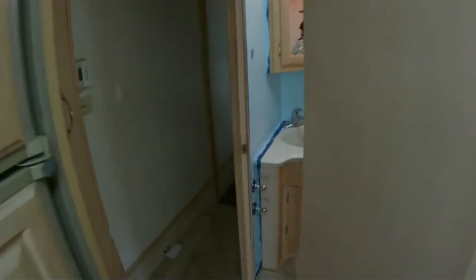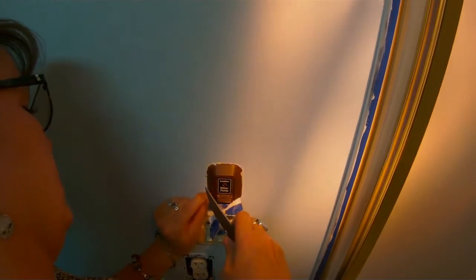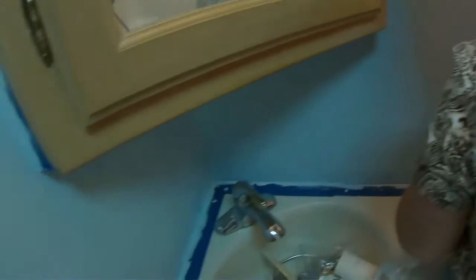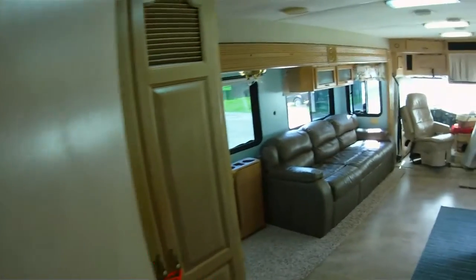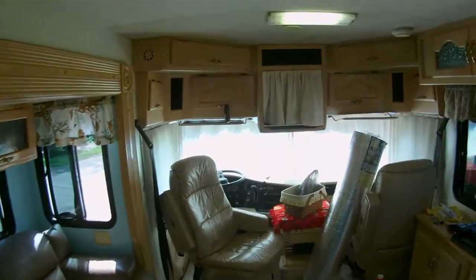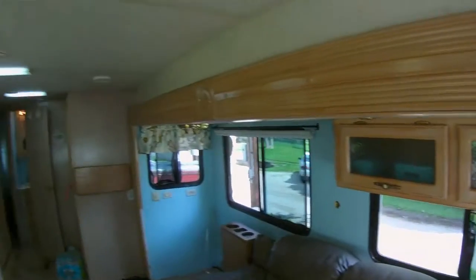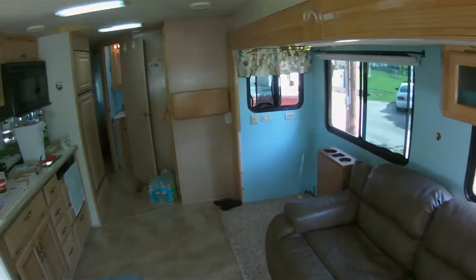The bathroom turned out good - she's taking the tape off now. She's got the knife out - we'll be going to the emergency room! It's a real knife, an X-Acto razor knife. There you have it - once it's completely done I'll do an update, but for now that is it. I think it looks pretty darn good.